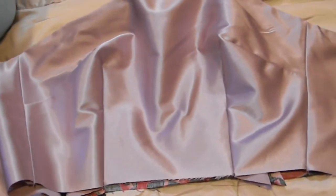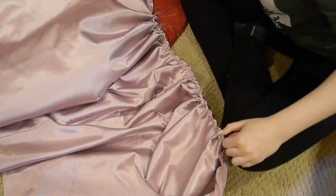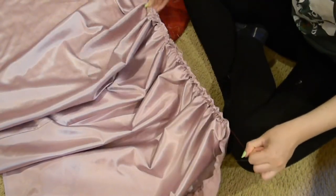Now I'm about to attach the bodice to the skirt, but first I have to do some ruffling and gathering.